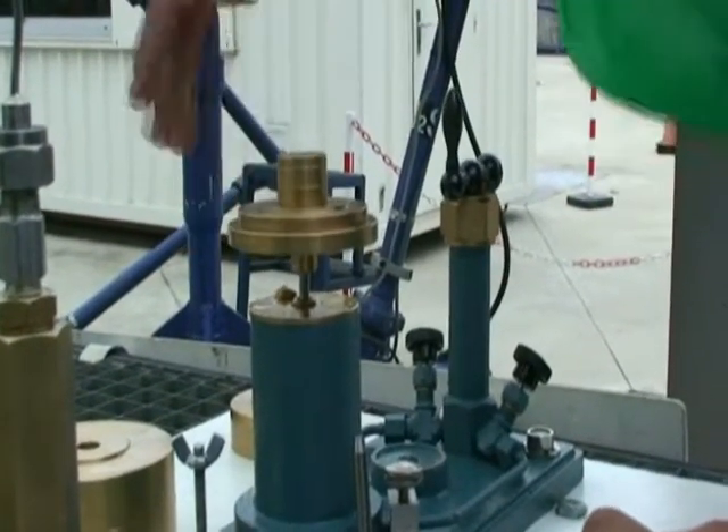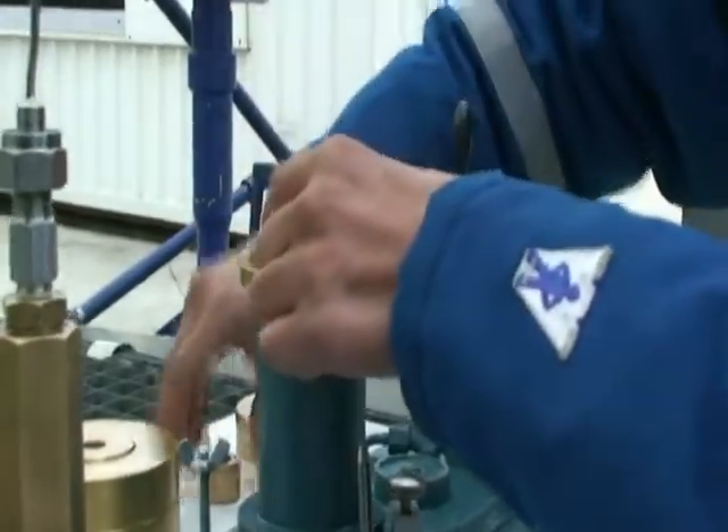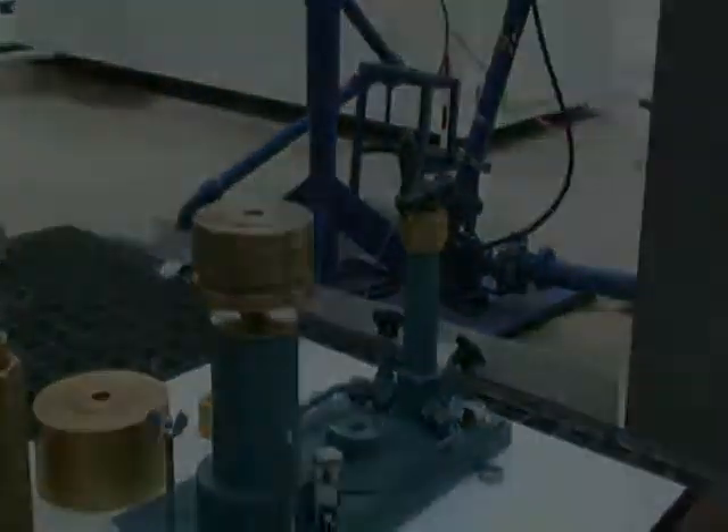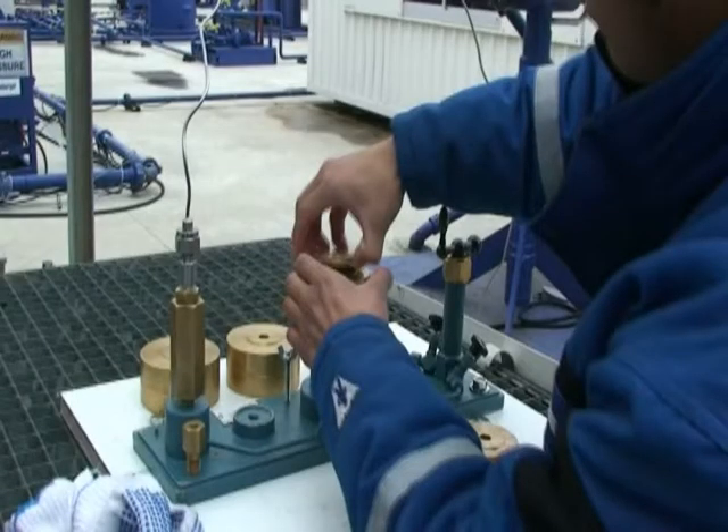The wellhead pressure is now 4000 — confirmed 4000. We need to put the extra weight for the dead weight tester to avoid breaking the piston. We have to start again to take another reading. The wellhead pressure: 4000 — confirmed 4000.